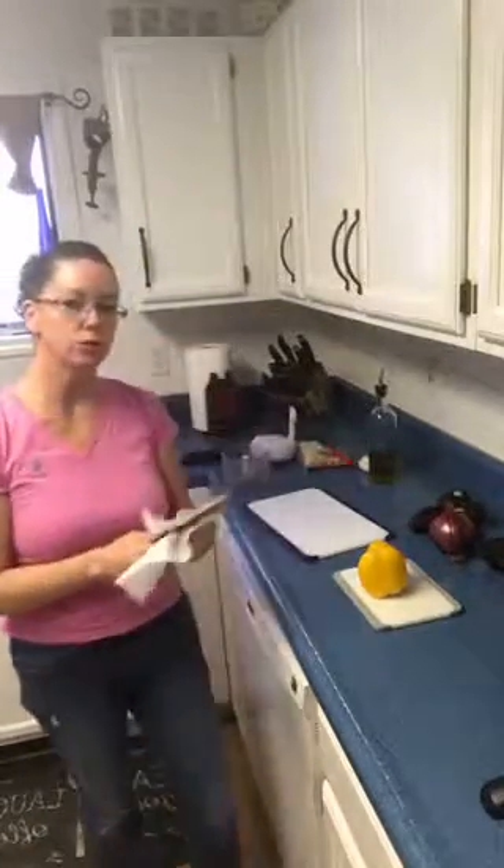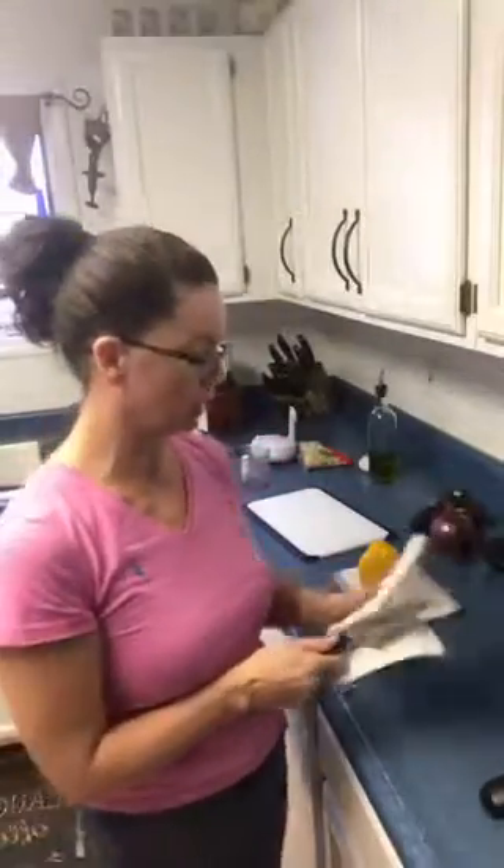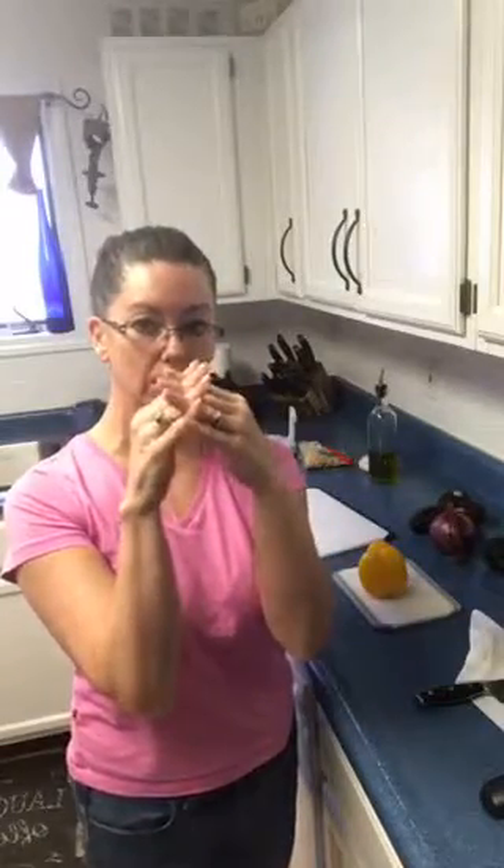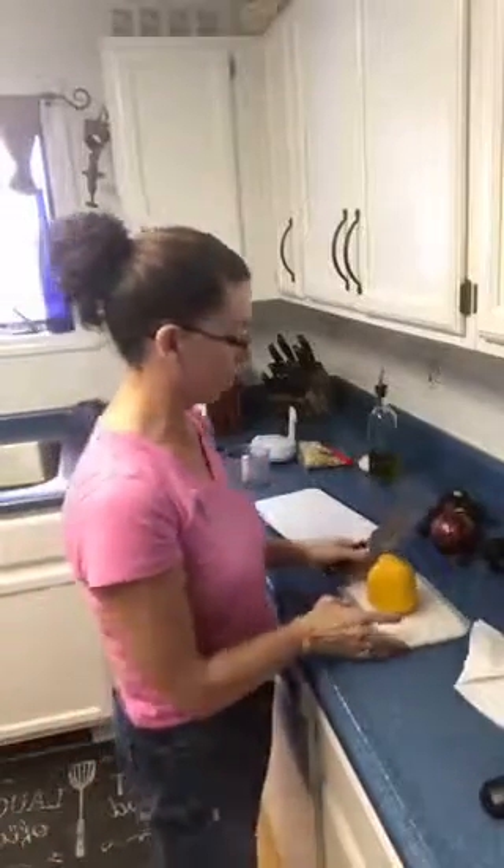If you've never honed your knife, honing and sharpening are very different things. When you use a knife, it bends in one direction or another and gets little barbs on it. So you want to make sure that you're honing it so that it cuts great, nice and smooth. You only need to sharpen a professional knife every two years.